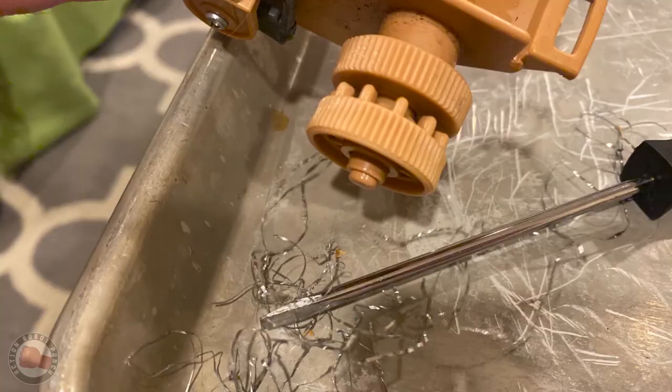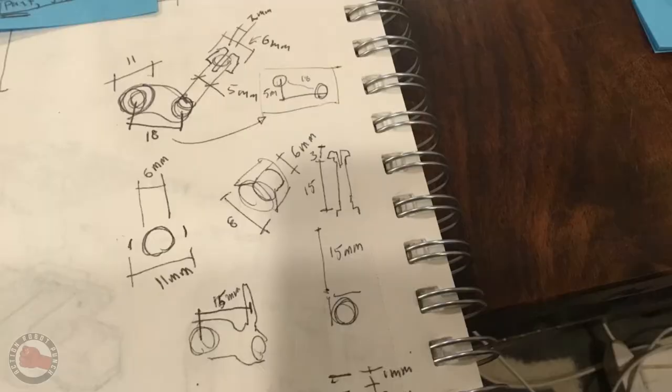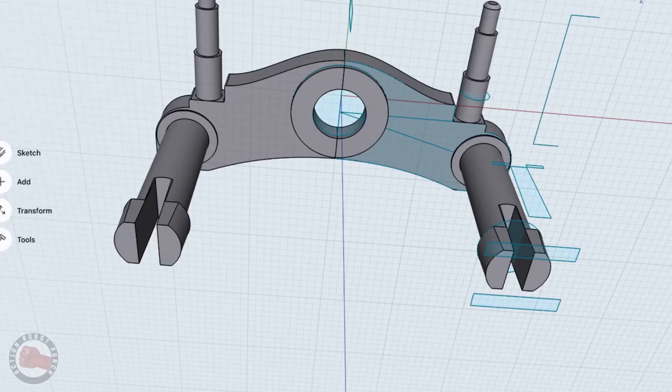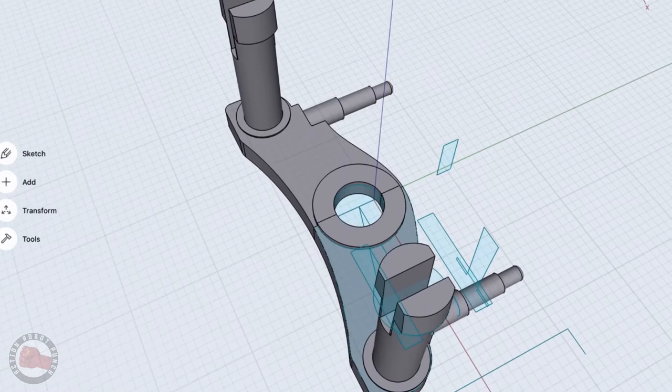The next thing I tackled was the bogey wheel suspension. I had to take some good measurements of the ones that were still functioning, and using the micrometer and just a ruler, I took some measurements, made some notes, did some sketches, and I brought that into 3D.